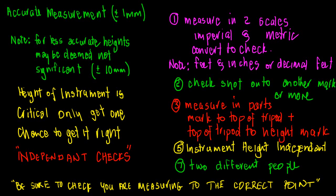A third way is to measure the instrument height in parts: first measure your slope and calculate it, then measure from the mark to the top of the tripod, and add the distance from the top of the tripod to the height mark on the instrument. Add those two together and make sure they agree with the total measurement.